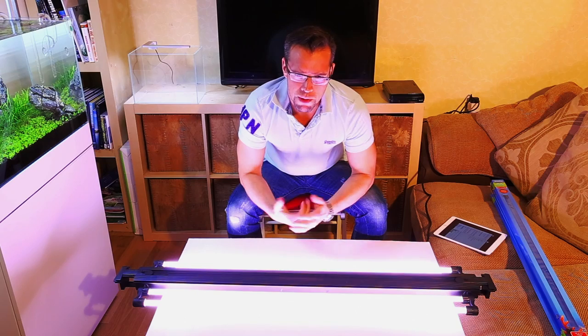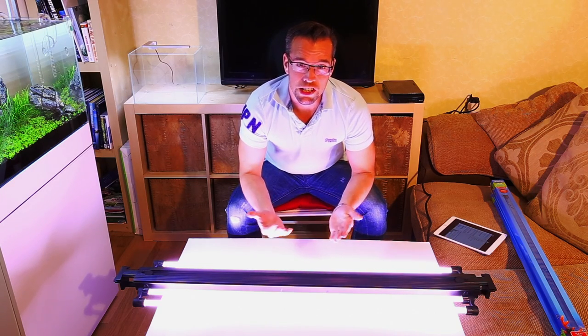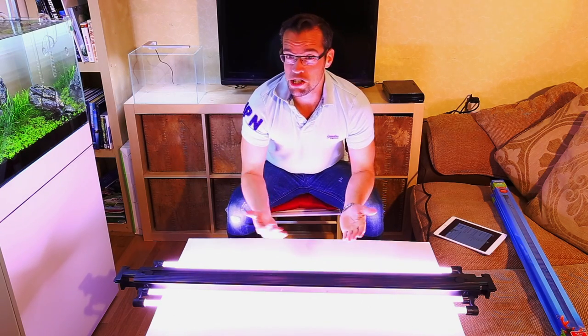There's been a massive influx of LEDs in the market and LEDs certainly do have their place in the hobby — I've been using LEDs for years now with great results. But I think T5 still has its place as well.